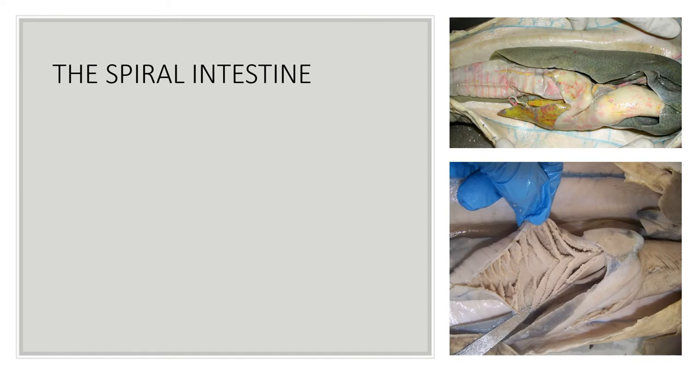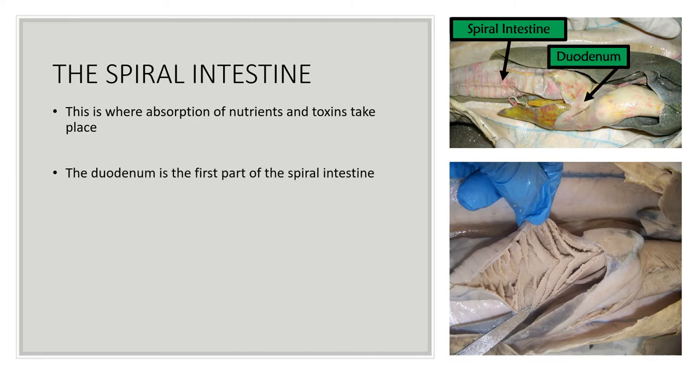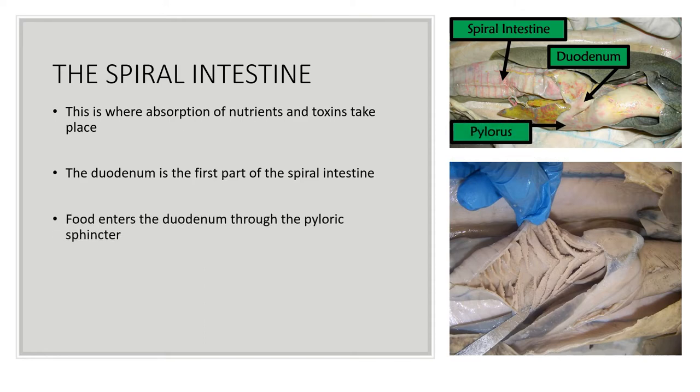Next, the food travels to the spiral intestine, which is basically the shark's equivalent of the small intestine — this is where absorption of nutrients and toxins takes place. The duodenum is the first part of the spiral intestine. Food enters the duodenum through the pyloric sphincter, or pylorus, a muscle that expands and contracts to control the passage of food from the stomach into the duodenum.